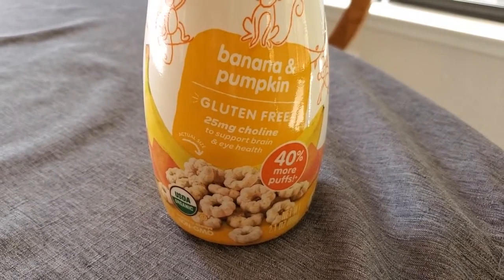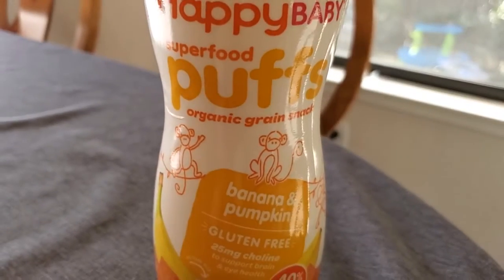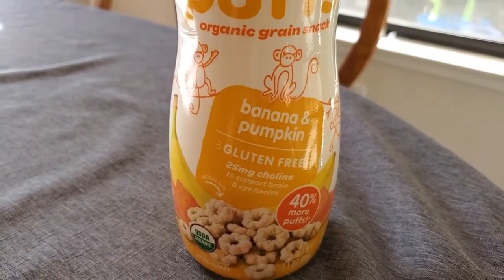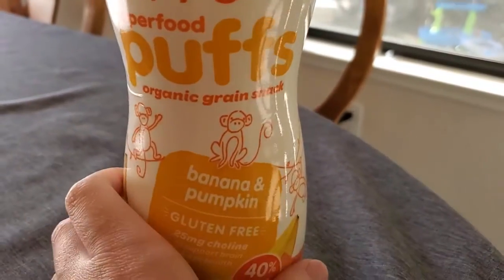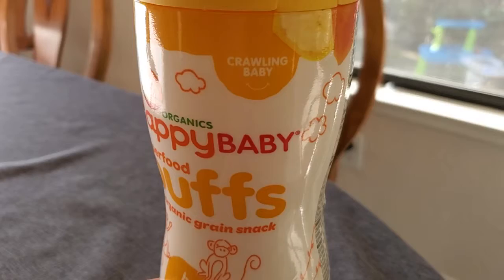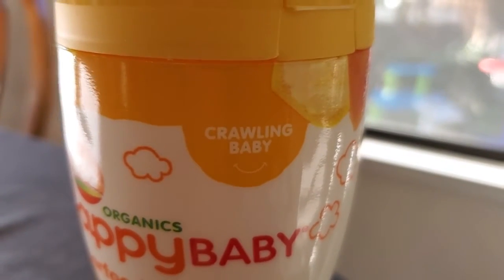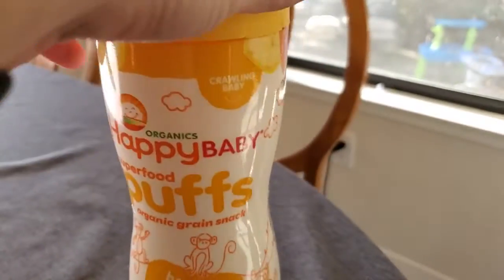I'm Tom from California Dad Reviews, and this is a look at the Happy Baby Organic Superfood Puffs. These are a great puff if you want to give your baby some of their first finger food. Obviously, you want to check with your pediatrician before you embark on that particular journey, but this is for a crawling baby — so it's for pretty young ones — and these are basically like tiny rice crackers, essentially.